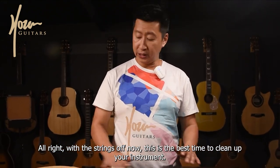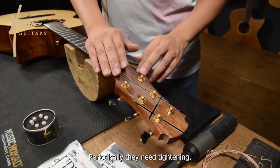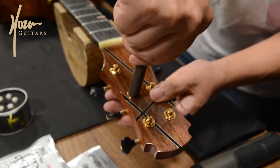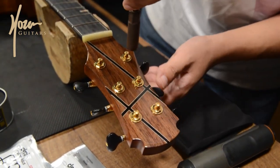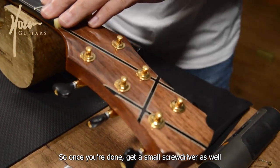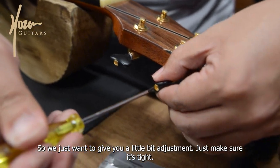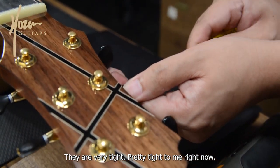With the strings off, this is the best time to clean up your instrument. Give it a good clean, especially the fingerboard and this area as well. Up here at the headstock we have the machine heads — periodically they need tightening. Using the 10mm wrench, just give it a little nudge adjustment so that it's tight. Once you're done, get a small screwdriver as well and tighten the screws here. Sometimes they are loose and don't have a very good machine head feel, so just make sure it's tight.